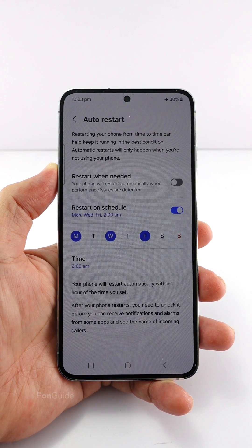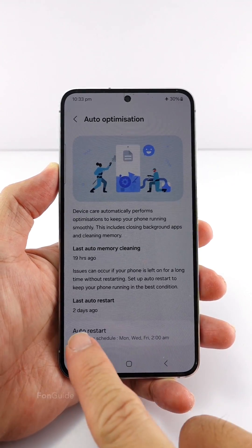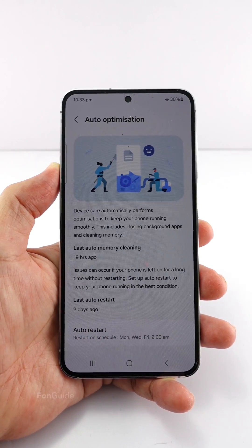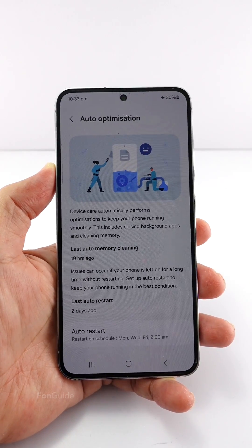Please note that after your phone restarts, you need to unlock it before it can receive notifications from certain apps. If you're wondering whether the alarm will work if you didn't unlock the phone after it restarts, I can only confirm it works on my Galaxy S23. That's it for this video — bye and have a great day!